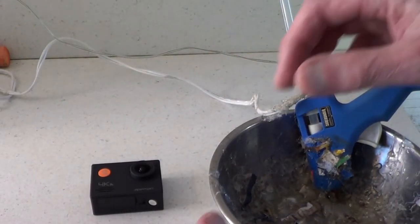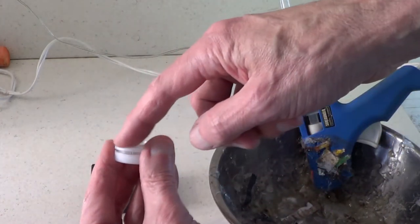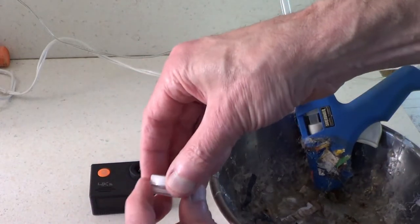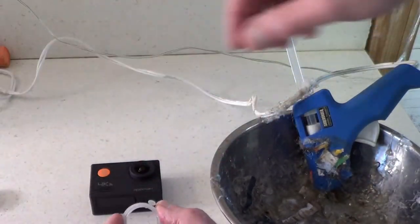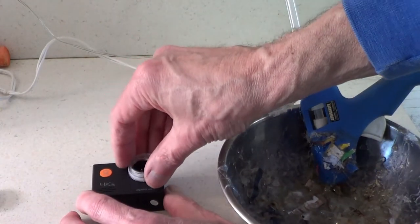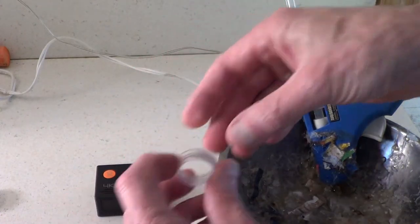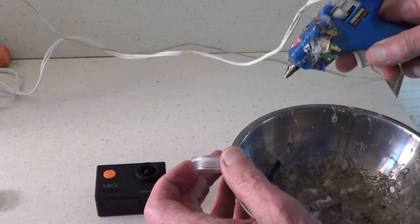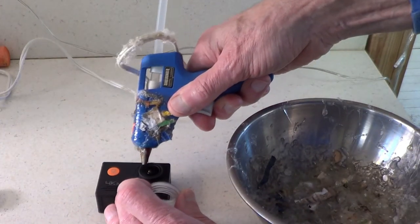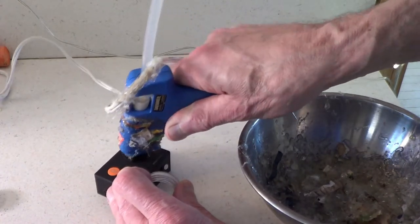Okay, so I have a couple of ways I could do this. I could put the glue on the cap itself and then try to put it on there, but I think what I'm going to do is put a little glue right around this little ring here, and then set my ring on it. I don't think I need a whole lot of glue — I'm going to do a little bit all the way around. I'm going to work quick with this stuff.